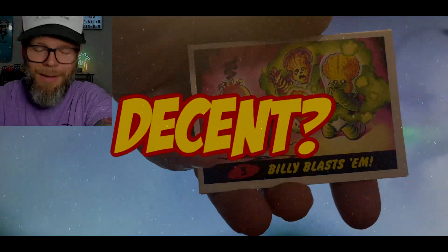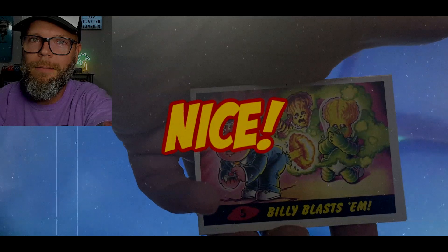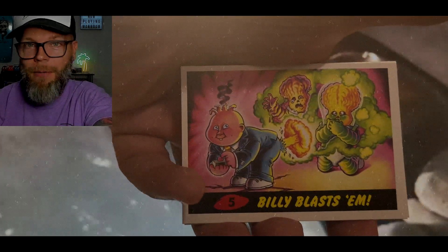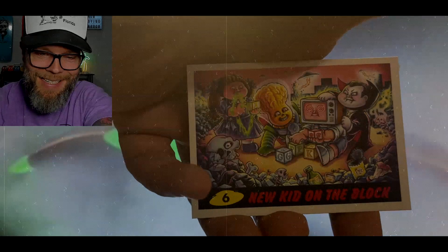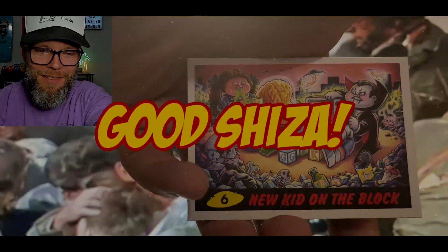Decent. Okay, we can do better than decent. Nice. Philly Blastom — my favorite right now. Atomic. And the new kid on the block. Good Shiza, good Shiza.